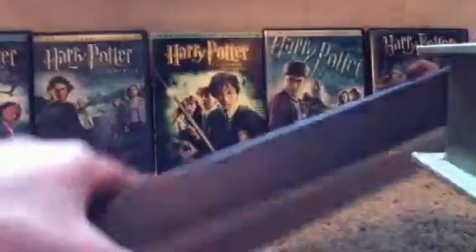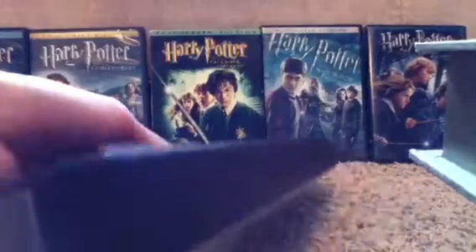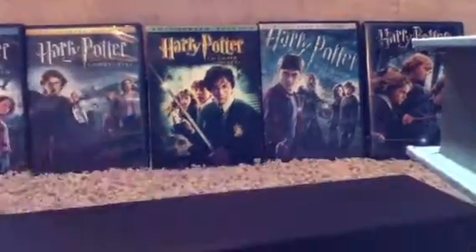Their colors are more dull, which I like better, because they look more like from the movies. But I do like the collector's box colors too, like how you can get all these different colors.